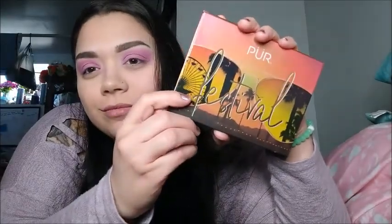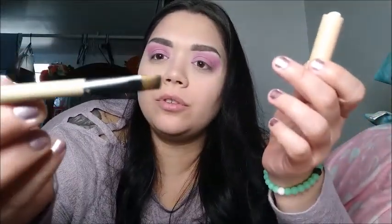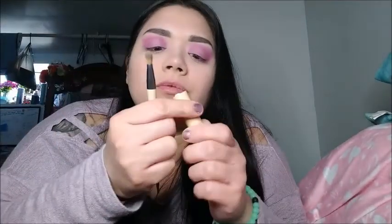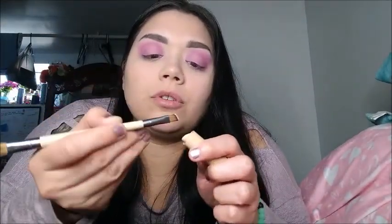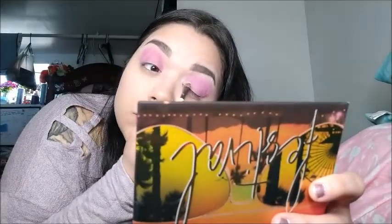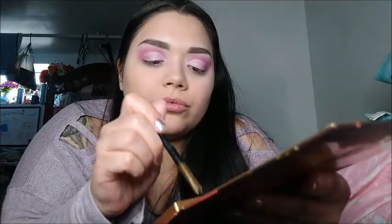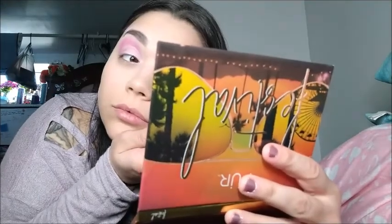This palette came from a very special friend of mine — thank you so much Jesse. Before using it I'm gonna grab my cover stick and my tiny brush to cut my crease and apply it to both eyelids. After that I'm gonna go ahead and grab that pink called Wild Child from the palette and apply it by dabbing it on both eyelids.